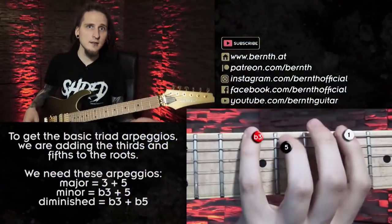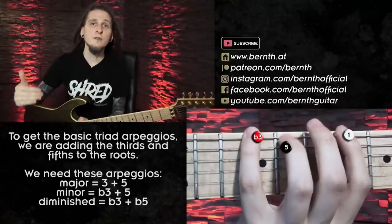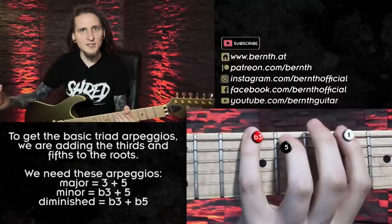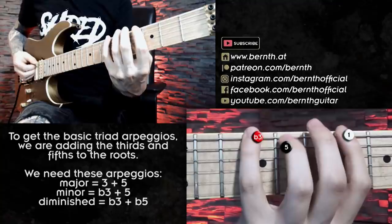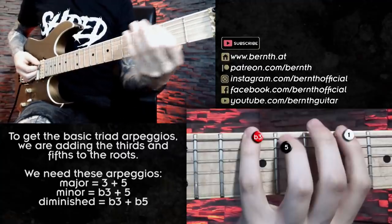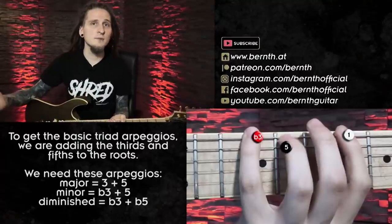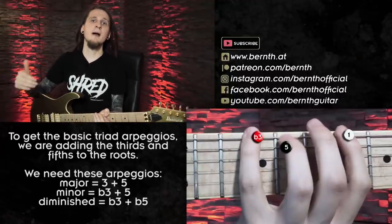Let's check out what this exercise is about in detail and why it is so important and powerful. I'm seeing the single notes of the riff as the root notes of the arpeggios, and I started out with playing triad arpeggios. For the Bb minor chord I want to play a Bb minor arpeggio, for the C diminished chord I want to play a C diminished arpeggio, and so on. To get started I was just visualizing the root notes: Bb, C, Db and Eb — switching Bb to the 6th fret on the low E string instead of the 1st fret on the A string, since that gives me more options for fingering.